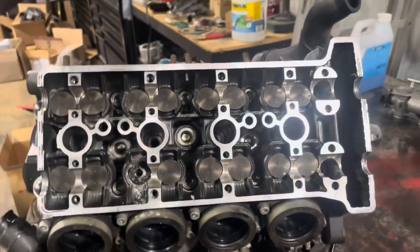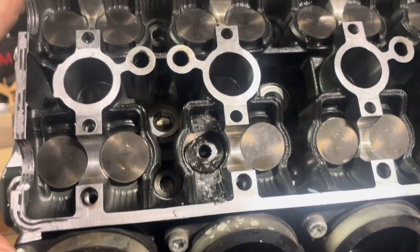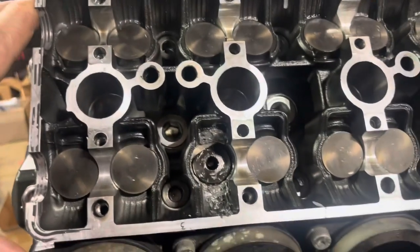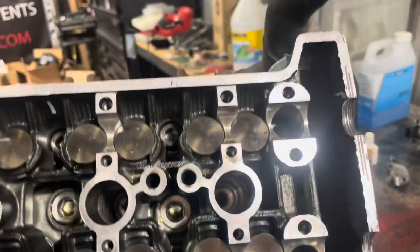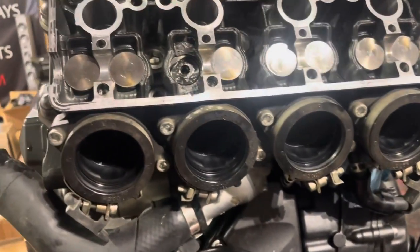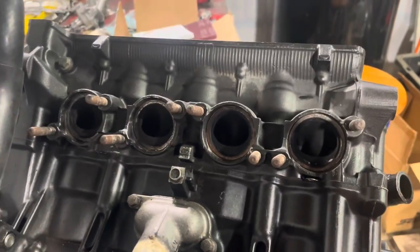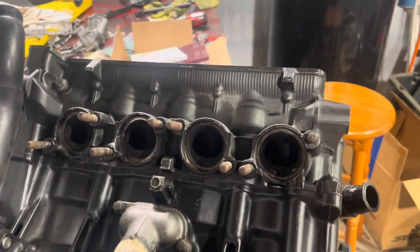So we got our next R6 project, and this is what we're starting with — a frickin' busted cylinder head. I have another cylinder head to go on this that already has a lot of work done to it. You'll get to see that depending upon what I feel like showing. So, you'll get to see what we're doing.